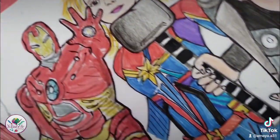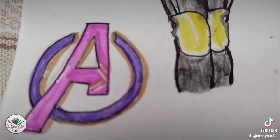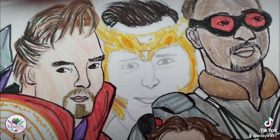Then I'm drawing Captain Marvel. I drew the star, the red and blue outfit that she has, and then her hair. Next I drew the Avengers logo. Then at the end I had to draw Loki.